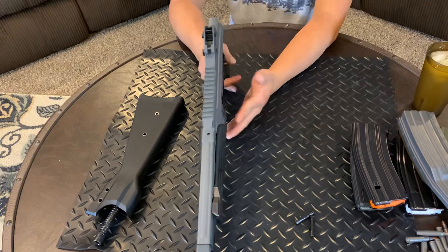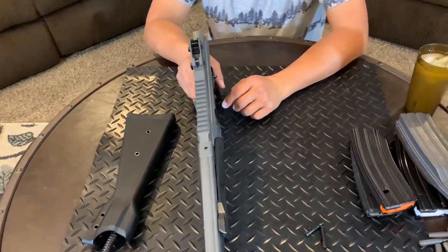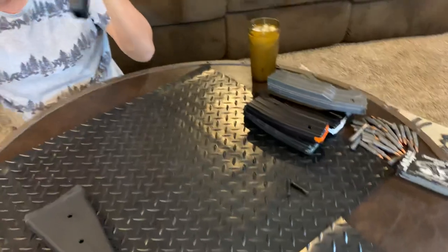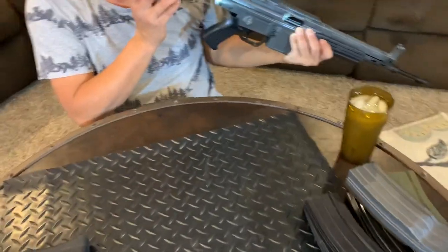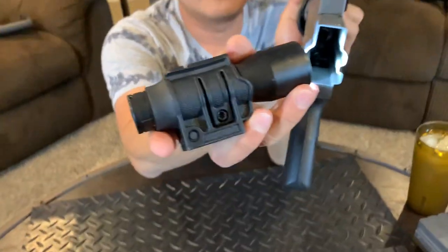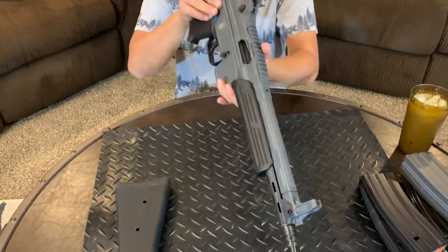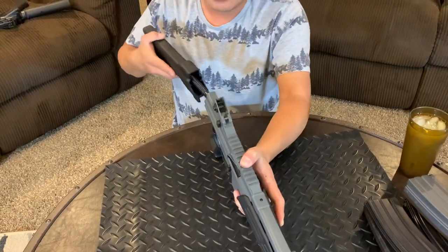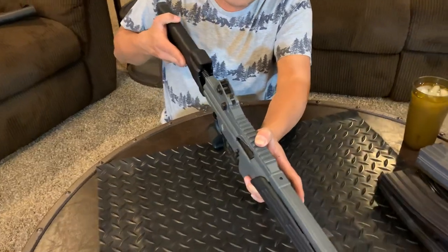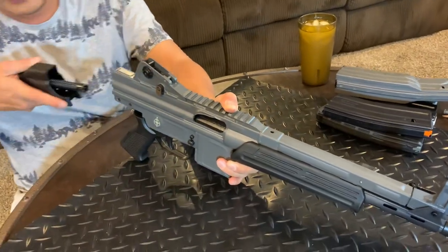You gotta take the lower out to be able to put the bolt carrier group back in, because the hammer is actually blocking the bolt from going back in. You can see the hammer in there blocking it. It's a pain in the butt to put this gun together — I learned it the hard way. I only take this gun apart when I need to clean it, not just for the hell of it.